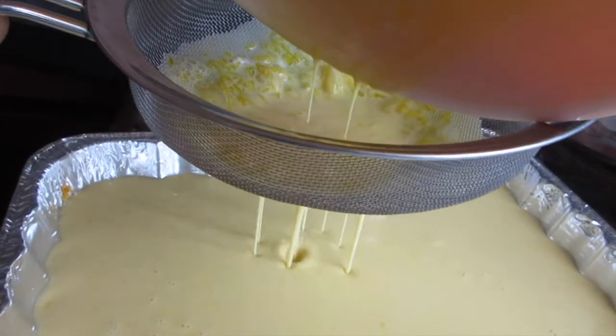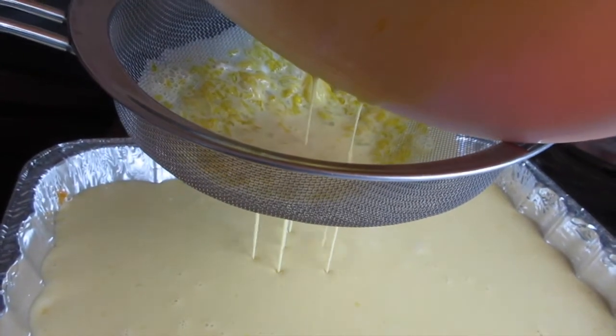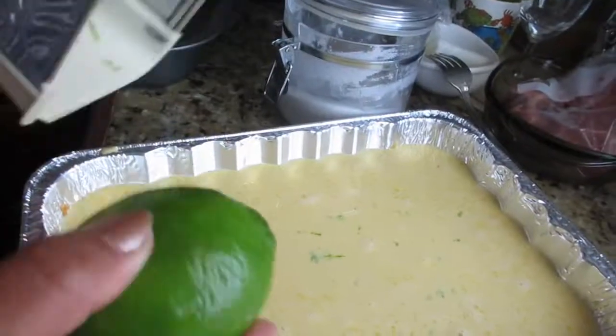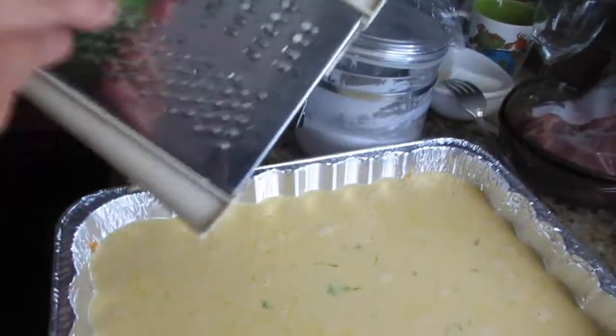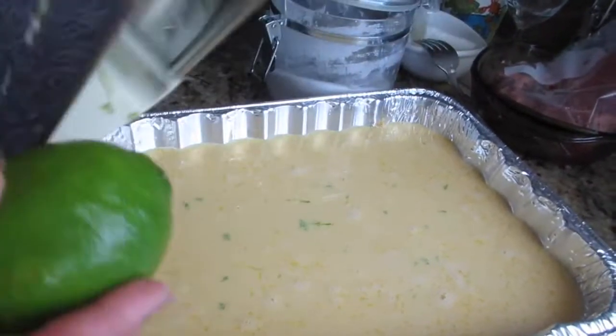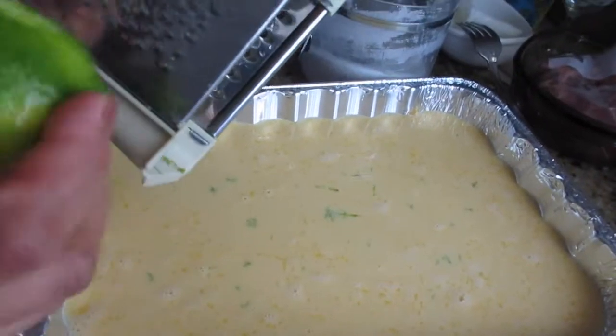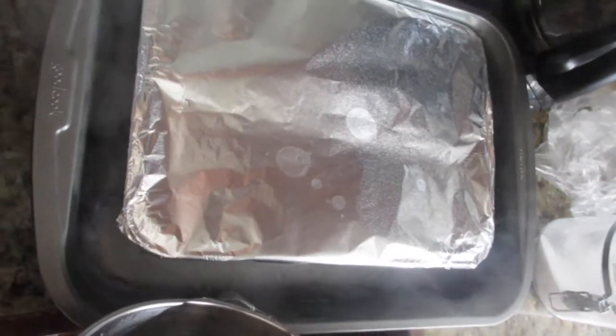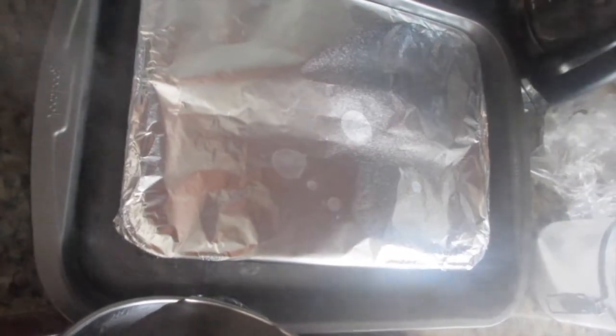Make sure you get all that stuff out when straining. Then you're gonna put it into a water bath. She's grating lime zest and adding it into the flan. She's putting boiling hot water in for the water bath.